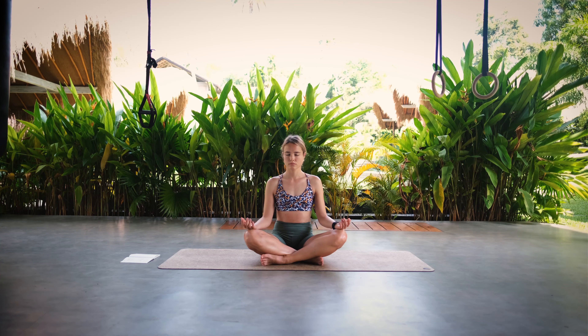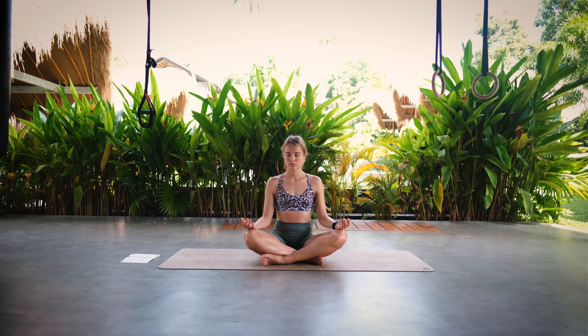With every exhale your body starts to lose some tension and you find more presence with every breath. Really arrive in this present moment. Whenever during this practice your thoughts are drifting away, start to come back to your breath and focus on your breathing. Take this little meditation at the beginning of your practice to prepare yourself for the movement that follows. When you're ready, slowly start opening your eyes.